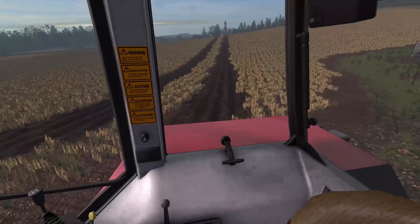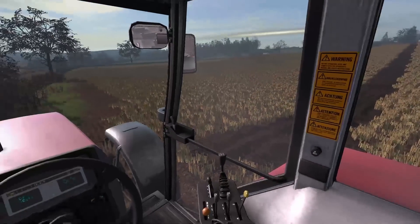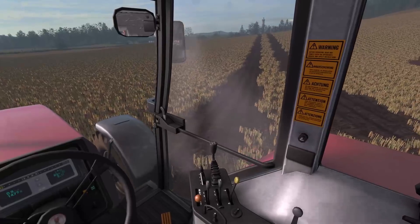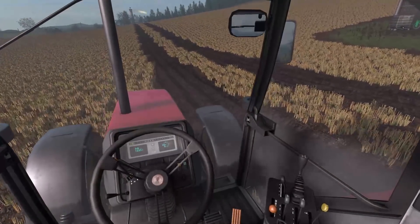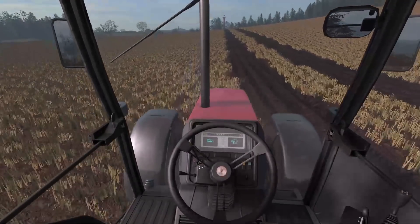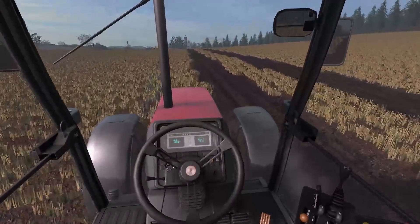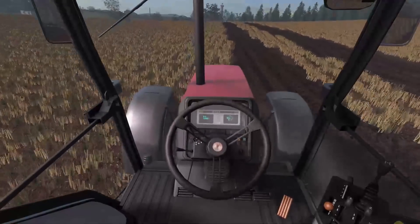That looks pretty much like a straight line to me. We are going to plough on either side of this — over there and over there — and that is going to be our footpath. We're going to leave that as it is, and that should come through nicely. So we are going to keep ploughing here. We've only got a four-furrow plough, so we can't go too quickly. It's probably going to take us the best part of the day to get all of these fields done, but we've got time — that's one thing we have.